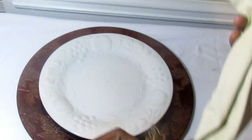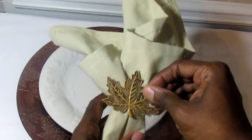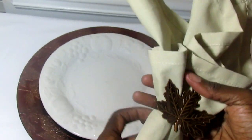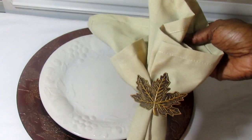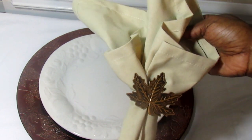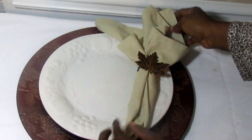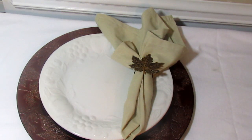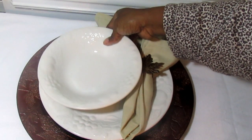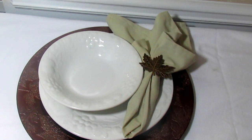I decided to use these beautiful taupe-colored napkins, and I'm going to use this leaf napkin ring. Napkin rings are one of my weaknesses — I love them of all types. What's on trend right now, as I learned at the Pier 1 dining event, is having your napkin kind of off-centered. I'm going to go ahead and use this bowl after all — doesn't that look really really nice?